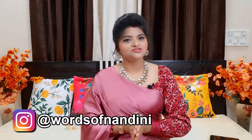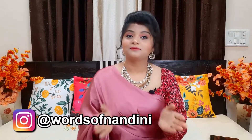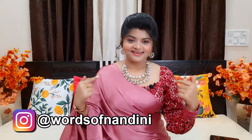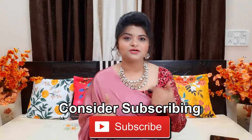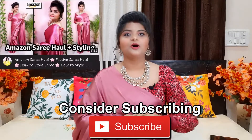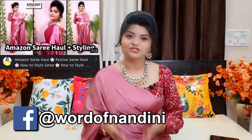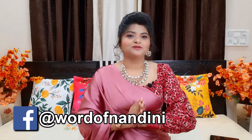Hello everyone, I am Nandini and welcome to my channel What's of Nandini. How are you all? I hope you will be very good. I feel a little different because of this sari and this outfit. Actually this sari's haul has already come — if you haven't seen it and you like it, go and see it. I liked it so much that I will make a video in this outfit.